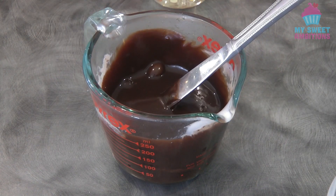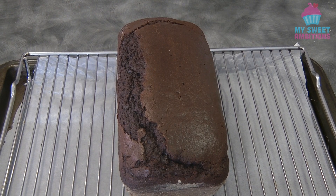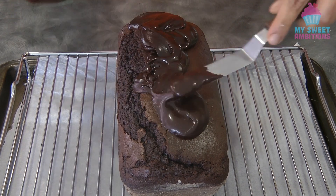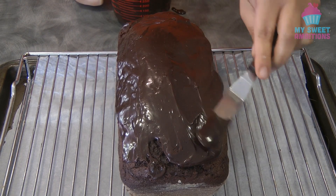To finish the cake, just spread the ganache on top of the loaf. You can put the ganache only on top, or if you have extra, you can put it on the sides as well.